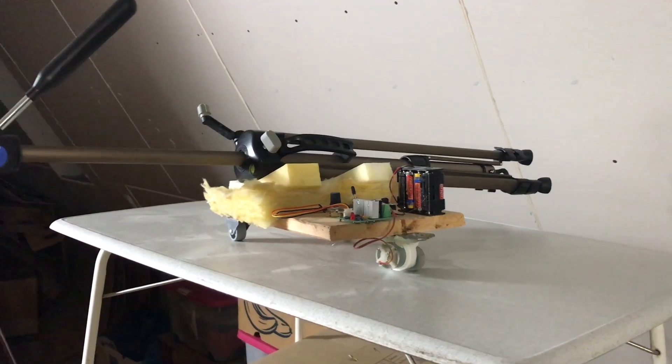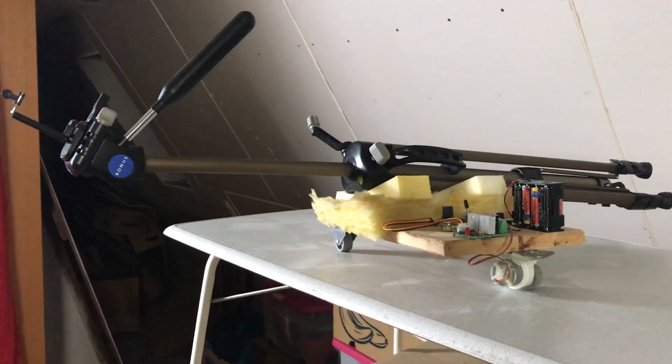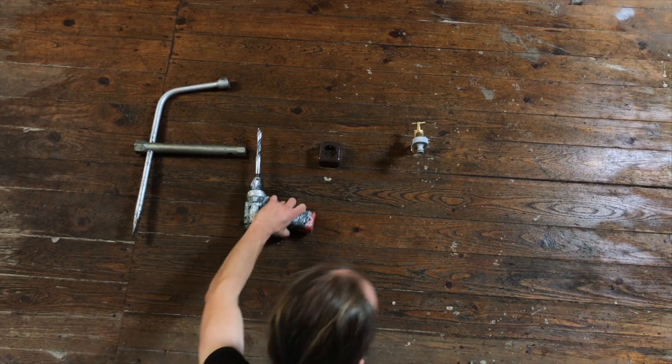This is the setup I used to film my intro. I put foam under the tripod to dampen vibrations. Surely it would have made sense to place the dolly on a very smooth surface — a glass plate, for example.